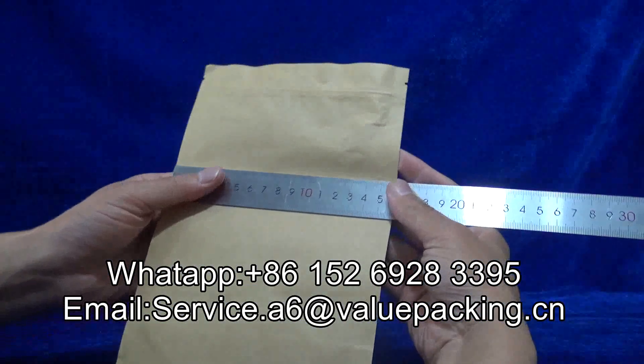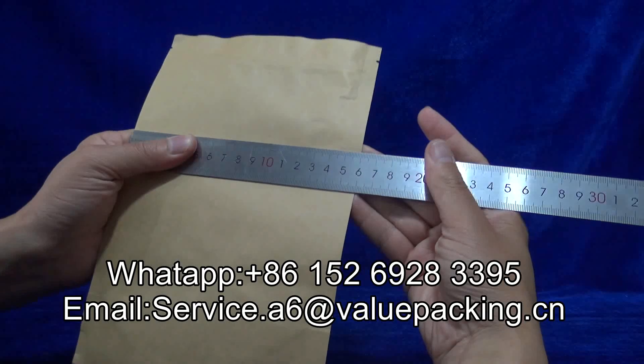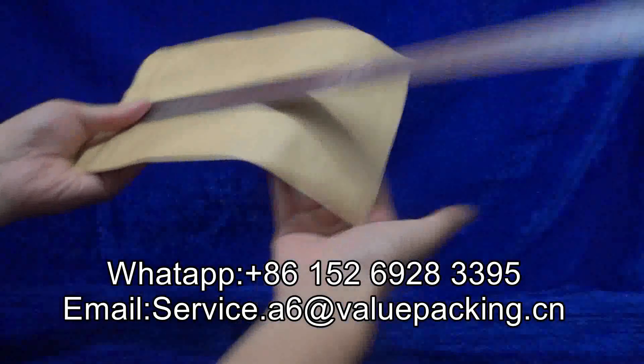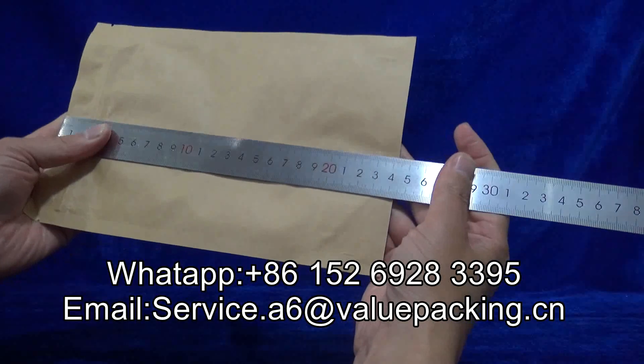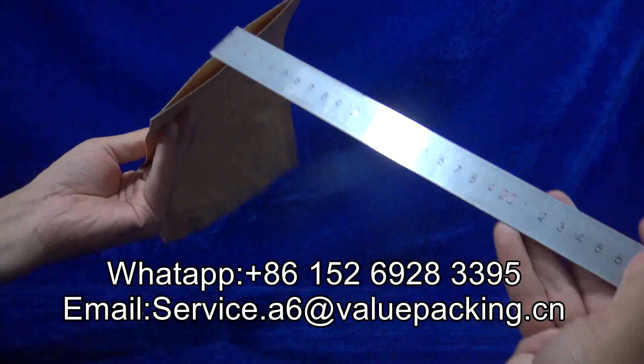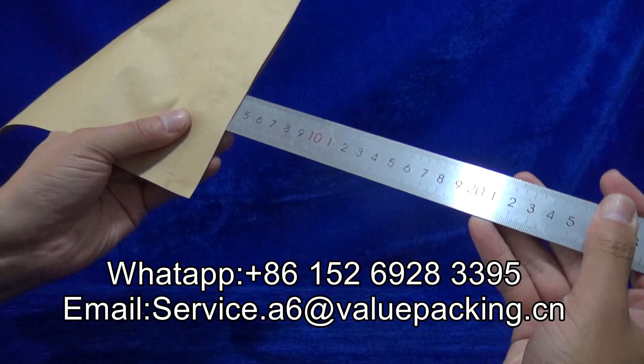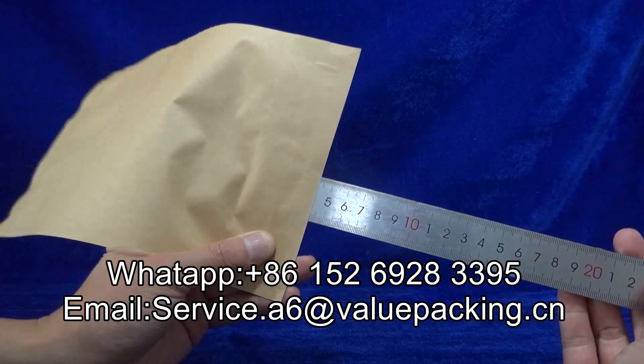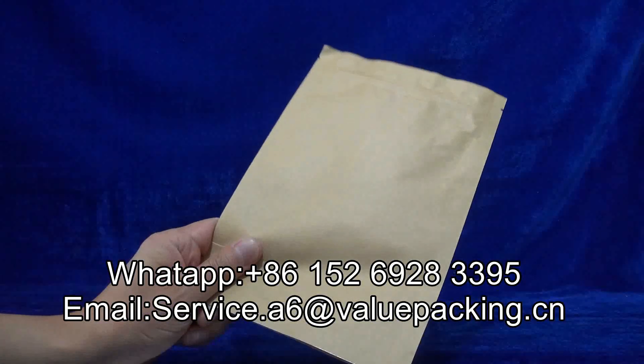Allow me to show you the dimensions for this package: width 160 mm, height 240 mm, the bottom gusset 42 mm x 2, that is 84 mm. Very good package.